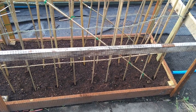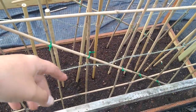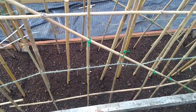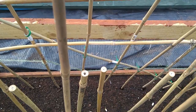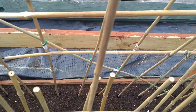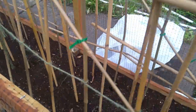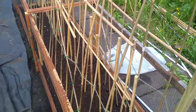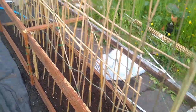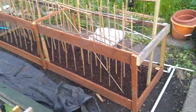In this bed I put the French climbing beans. On this side we've got the Cosse Violette, and then on the other side the Blue Lake - these are green French climbing beans. There's nothing really coming through at the moment - just a couple of little bits. I'll give them about a week more and then you'll be able to see what the seedlings are like as they're coming through. This is an eight-foot by two-foot bean bed.